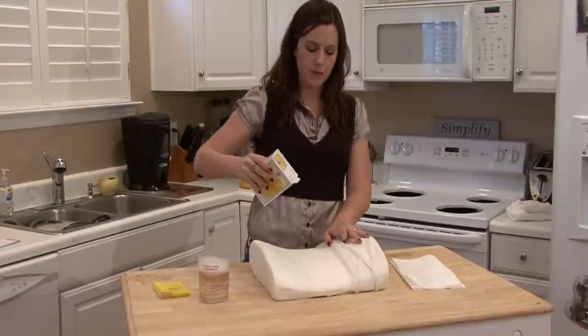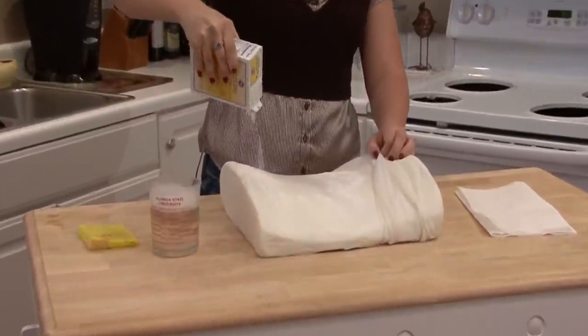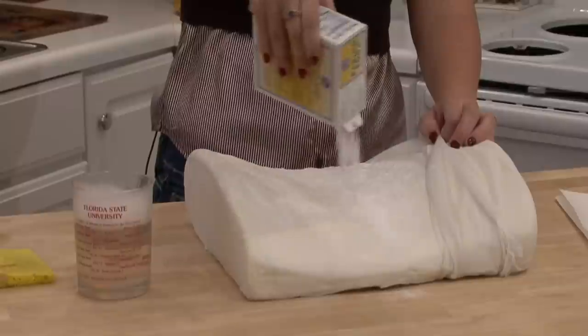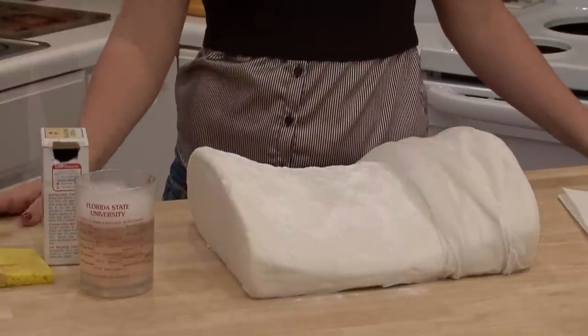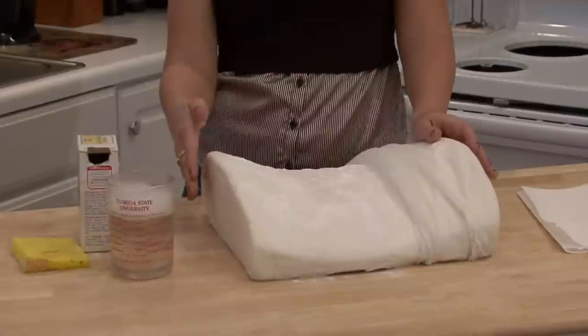You want to have some baking soda, and you're going to sprinkle baking soda on here. This is going to absorb any odor and any moisture that may be in the foam. You may want to let it sit five or ten minutes, depending on how dirty or how wet or moist the Tempur-Pedic Foam may be.